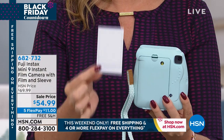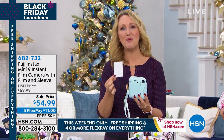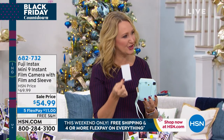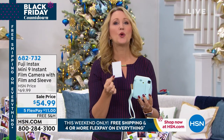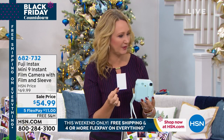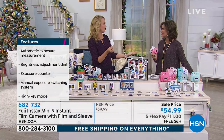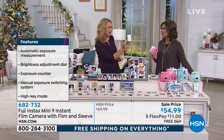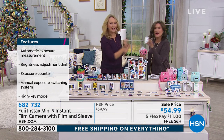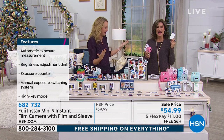The photo comes out and sits right here until you grab it, then it develops right before your eyes — a perfect two-by-three inch, credit-card-size photo that grandparents love to keep in their wallets and kids love to share. Here's our selfie — we just shared it, and now you have something in your hand. How cool is that?